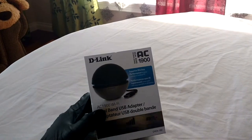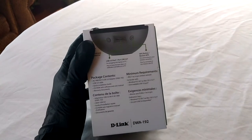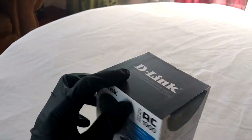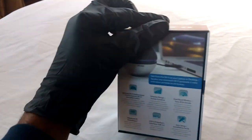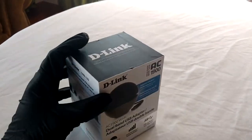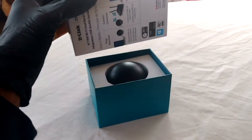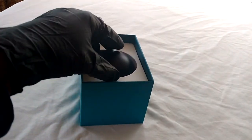For the wireless option, I went with the D-Link AC1900 dual band USB adapter. It comes in a closer foam which made it quite secure in the box. It also comes with a USB 3 cable and driver installation CD.